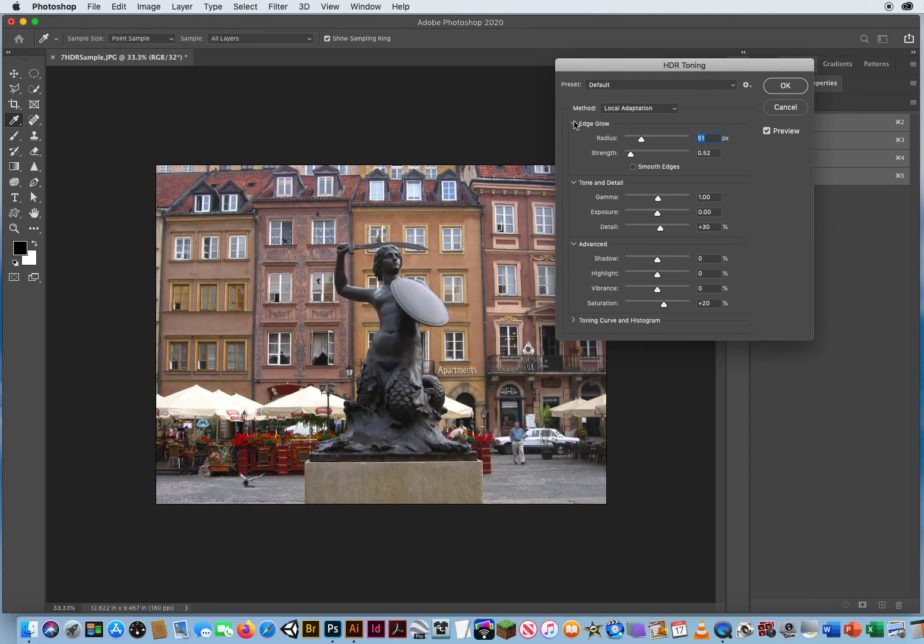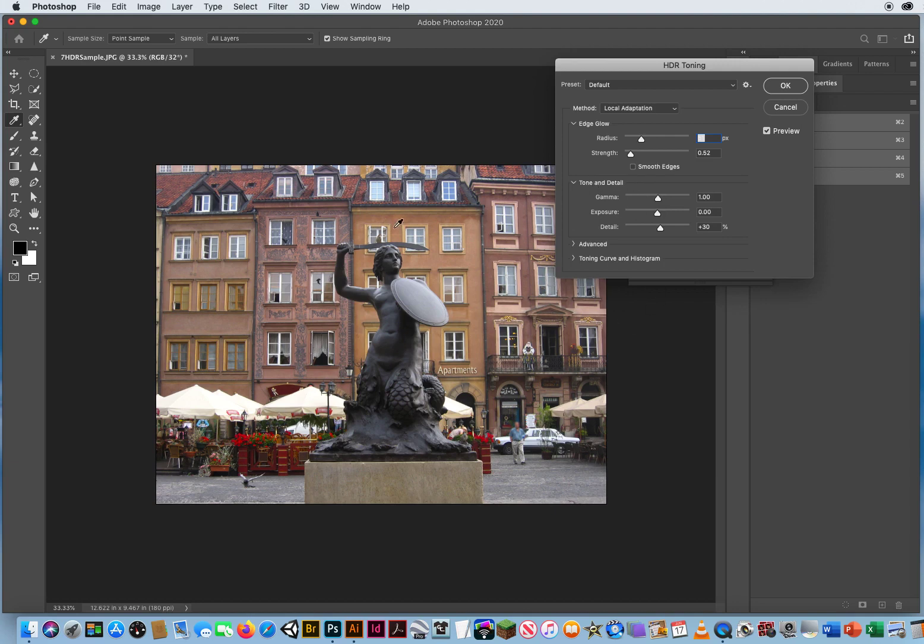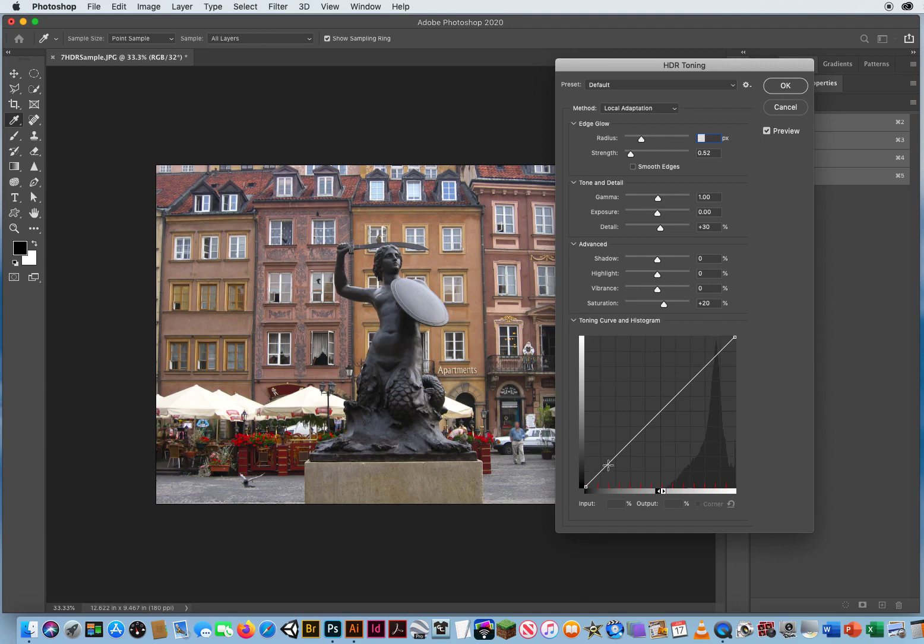Then you get the HDR dialog box. It's broken down into four sections. Typically you'll see the top three turned on. You have the edge glow affecting the tone and detail in the photo, and advanced features like affecting your shadows, highlights, and the saturation of color. Toning and curve is to really fine-tune the process. I'll go ahead and open all four.